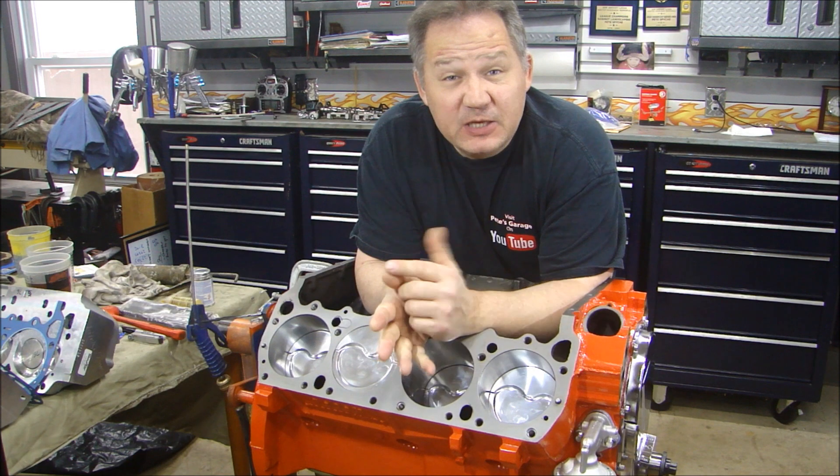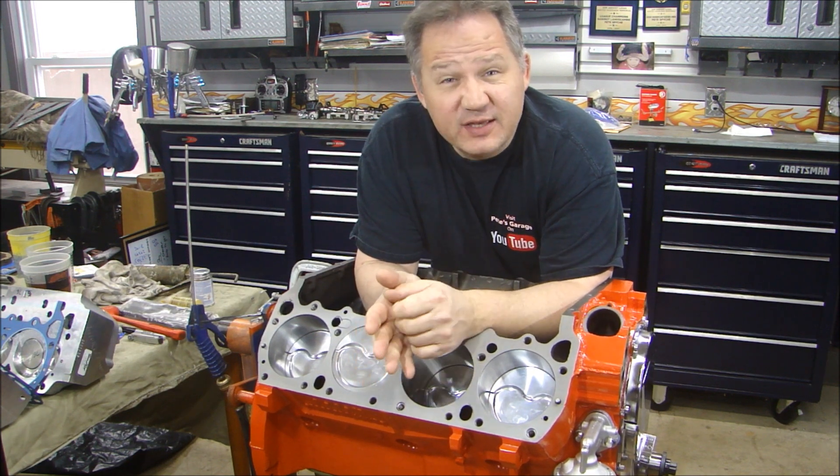Hey everyone, welcome back to Beats Garage. Let's continue on building our 440 and let's take a look at the oil pump.